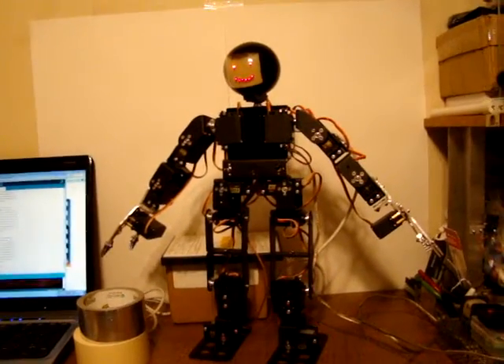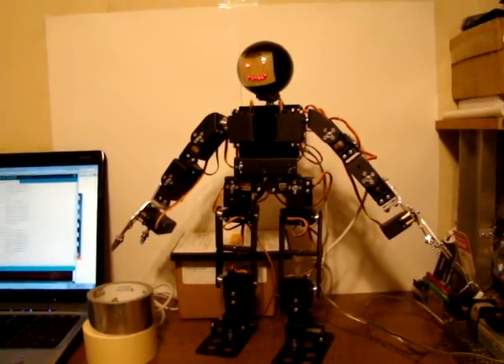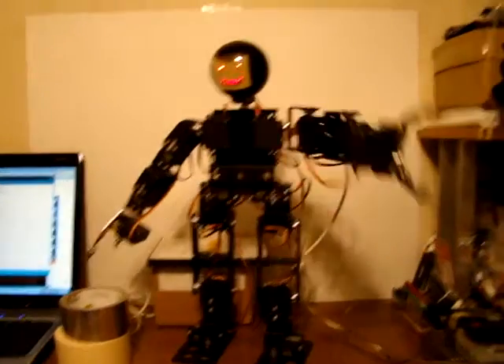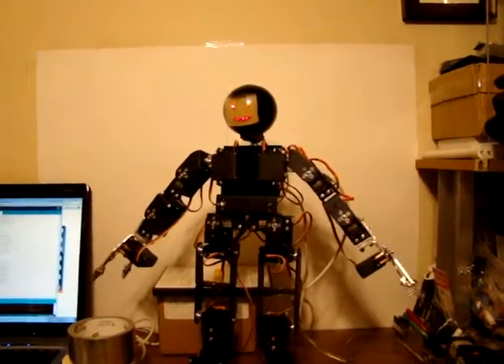So there are some new commands for the 17 DOF humanoid, and that's all for now. We'll wave goodbye — see you next time, take care. Thank you.